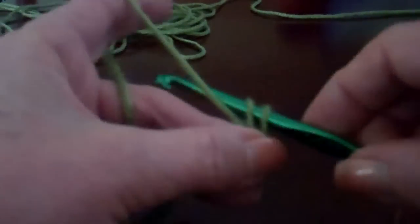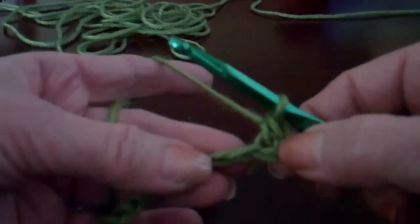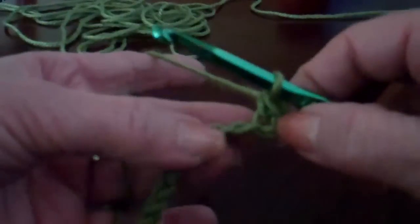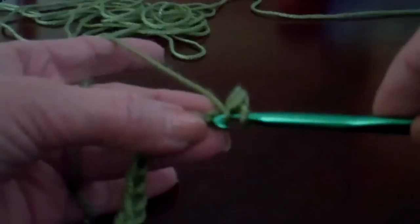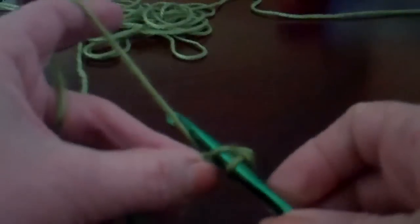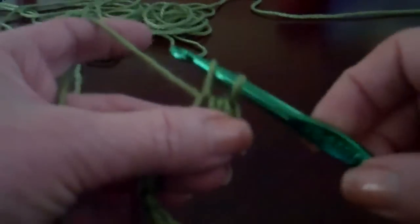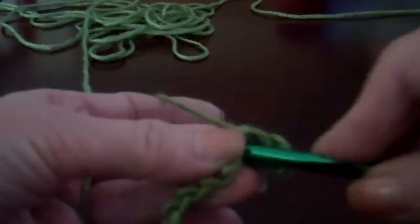Yarn over, pull it through, yarn over, pull it through the two loops, and you have your first single crochet. We're going to work along the back edge here — go through that back loop, yarn over, pull it through, yarn over through the two loops, and we've got our single crochet. So I'm going to work down this row.